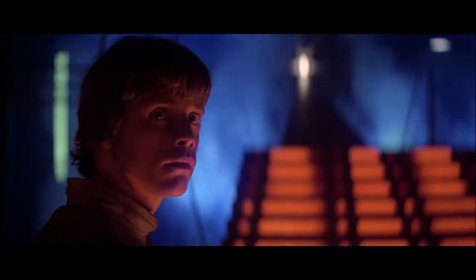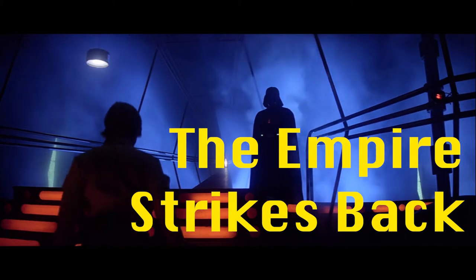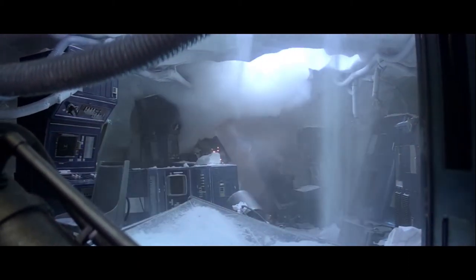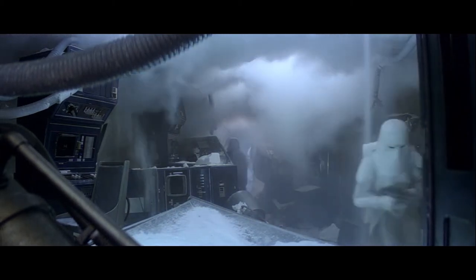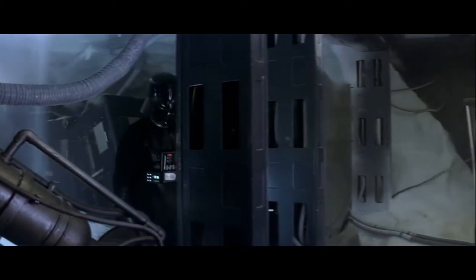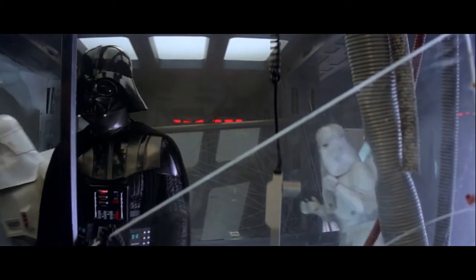Legend has it that when they started production of The Empire Strikes Back, most of the parts of Vader's costume had actually been destroyed or picked up by collectors, so they had to put together a new costume. Therefore, The Empire Strikes Back and Return of the Jedi versions of the costume look quite different from A New Hope's. One could also assume that the quality of the costume was bettered with a bigger budget after the success that was A New Hope.